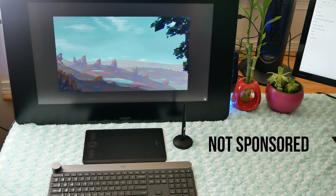Quick disclaimer: this video is not sponsored by Wacom, but they did send me the Intuos Pro Small. As always, all opinions in this video are my own.